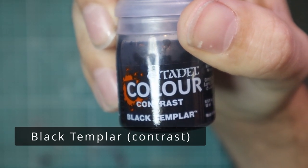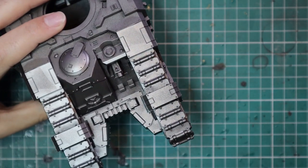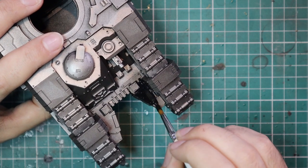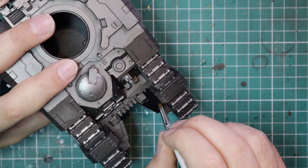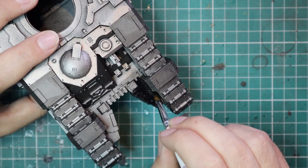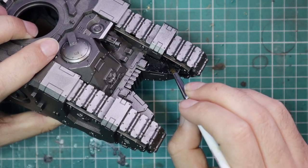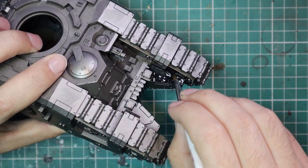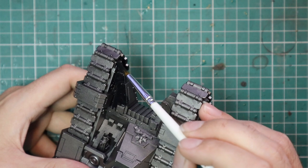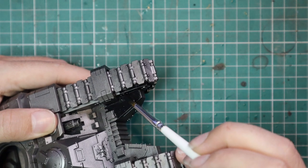From here we're going to start with our Contrast Black Templar. You want to apply quite a heavy coat. We're trying to reduce the amount of brush strokes, streaks, or pooling. The easiest way to do this is to apply quite a lot of it, let it run to where it wants to run, and then take a little bit of the excess off with your brush at the end. If you have too thin an amount of paint on your brush, as you're moving around, you're basically going to tear the paint and scrape the contrast around, which is going to leave horrible marks and brush strokes — all those things you want to avoid.